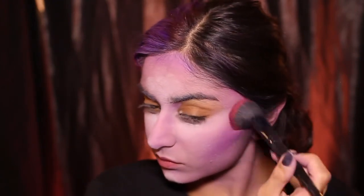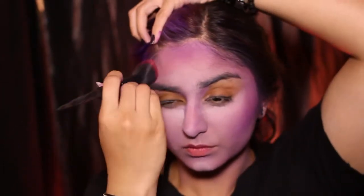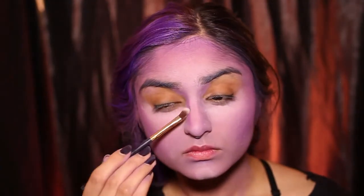I'm blending this all over my face and under the cheekbones I'm doing this almost skeletal shape just so I look a bit interesting. I'm also using a small brush to get that nose snatched.